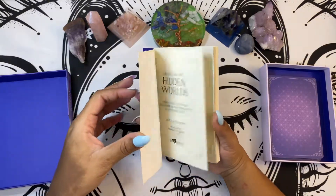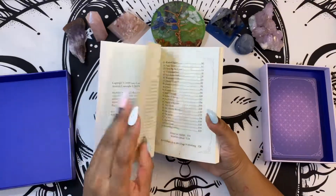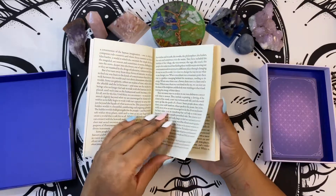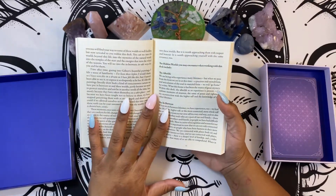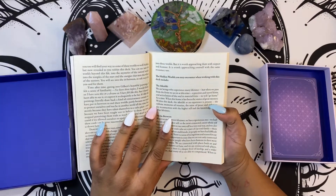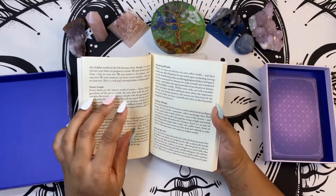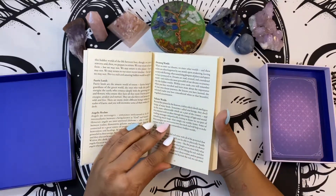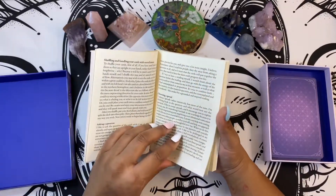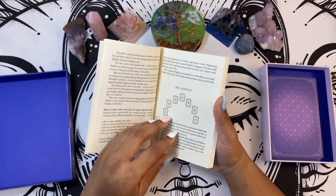The book is very basic. You have your table of contents, you have your introduction — it's not in color, unfortunately — but the font is okay, I can typically read this without my glasses. It talks about the different realms and the different worlds it covers, how to use the book, how to journal with it, and different spreads.